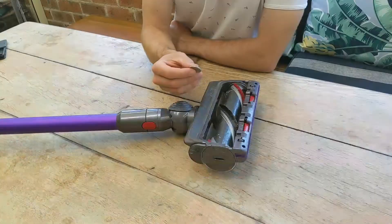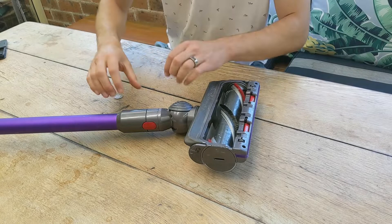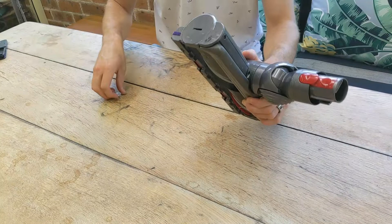The first step is you're going to need a small coin. In Australia a 10 cent coin works pretty well. You detach the head to make it easy to handle, and that coin goes into a slot on the left side.